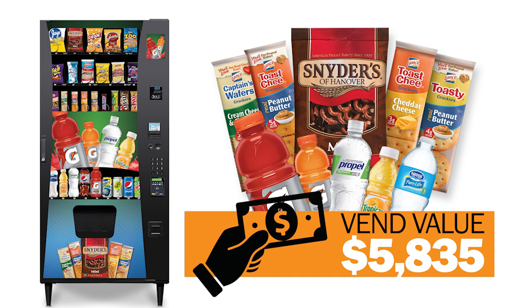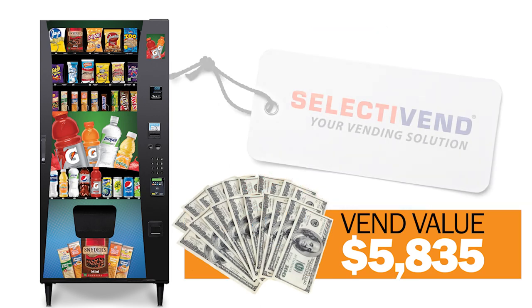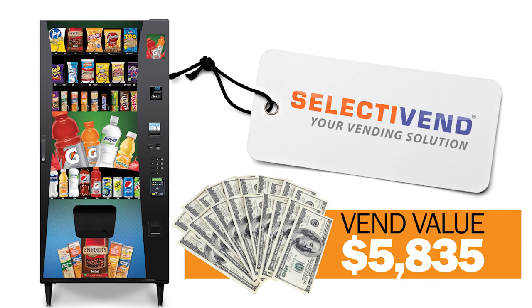Then, vend the rebated products at a vend value of over $5,800. The money earned from selling the rebated products goes directly into your pocket, nearly covering the entire cost of the machine. Once all the products have been vended, the machine nearly pays for itself.